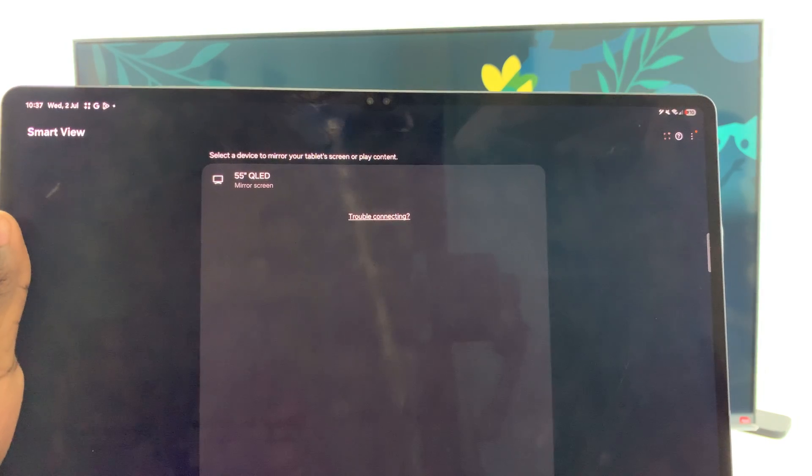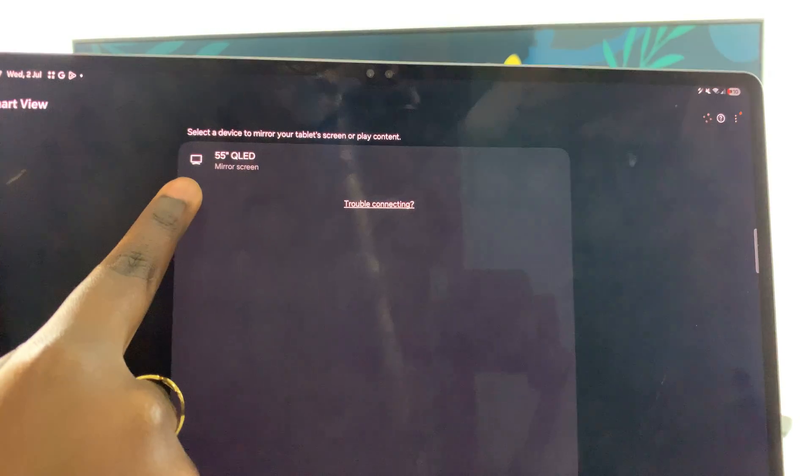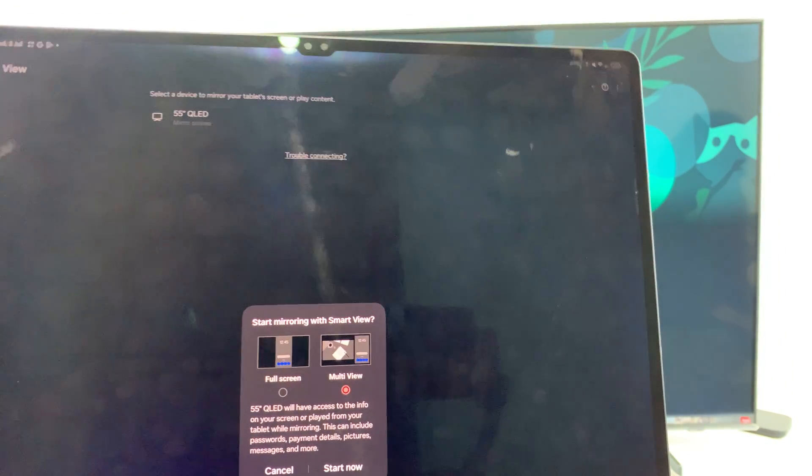Just wait for your TV to be detected. Once it's been detected, you're going to select it. Select the TV and then confirm that you wish to start screen mirroring.